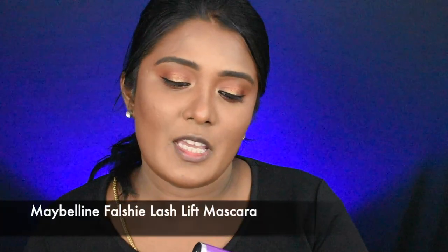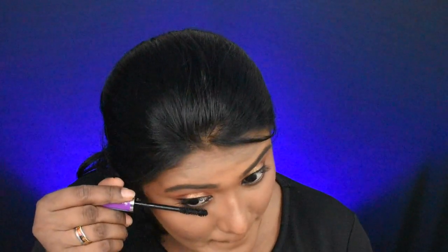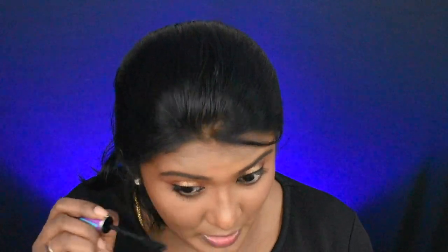Next, I am going to use Maybelline Falsy Lash Lift Mascara first. I am going to coat the upper and lower eyelashes. Then I am going to use Too Faced Better Than Sex Mascara — it's a dupe mascara, but not quite up to the mark. I am going to use it anyway and balance the product.